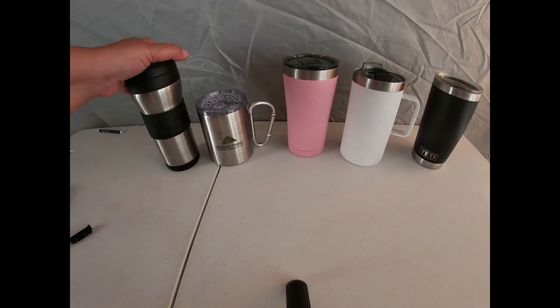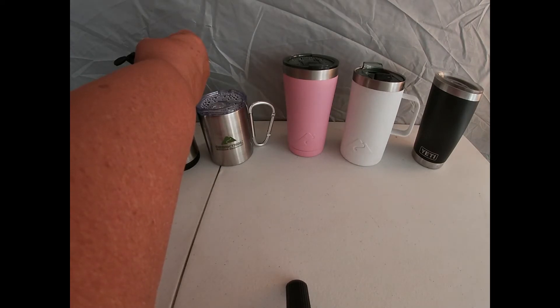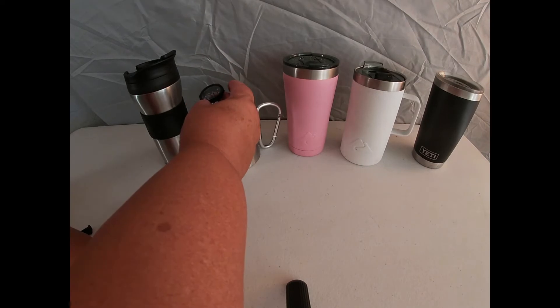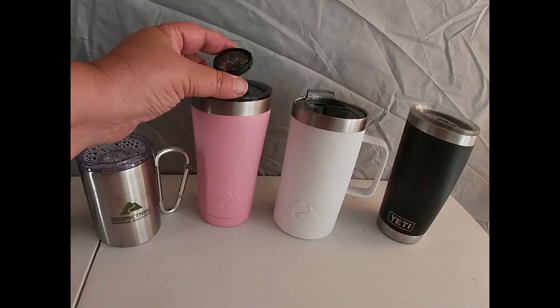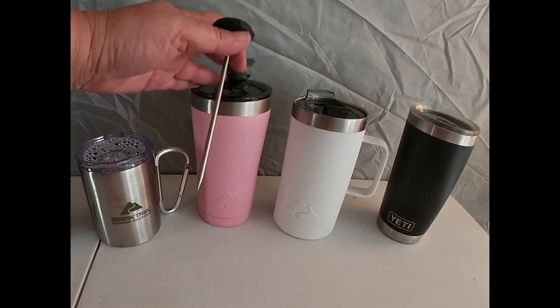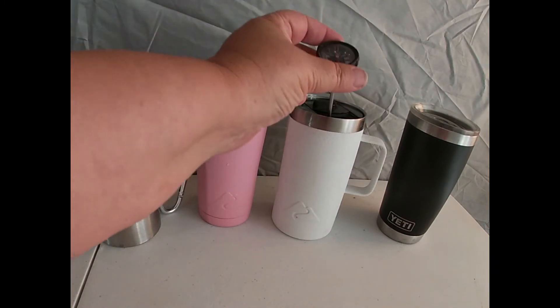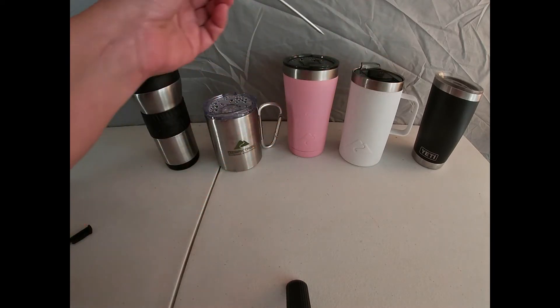It's been an hour. We're going to check them one at a time. Looks like 140. 160. 160. A little over 160, maybe 165. 160.